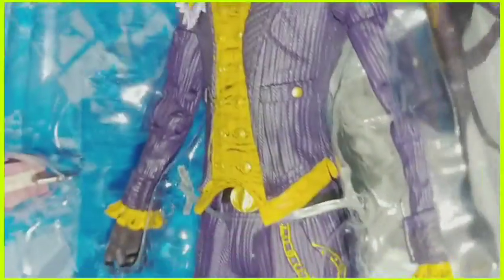He looks like he has a lot of articulation — he's double jointed at the knee, his wrist moves, he's double jointed at the elbow, and he has articulation in his upper arm. The head probably has good movement too, but this is the end of the box so we'll never know.